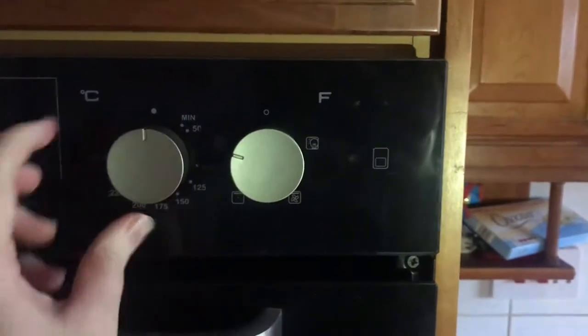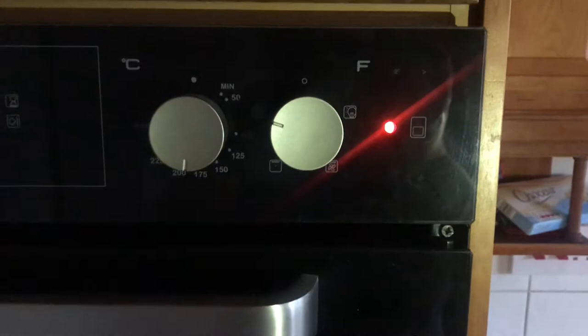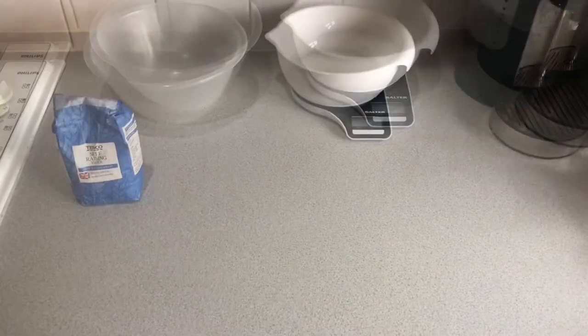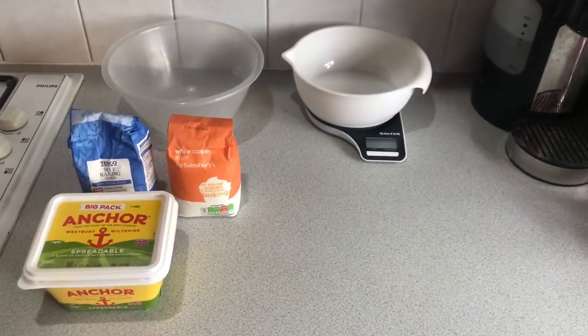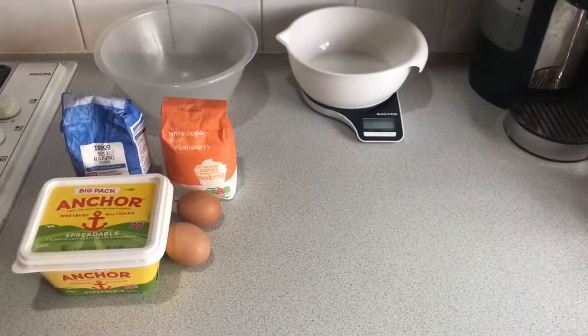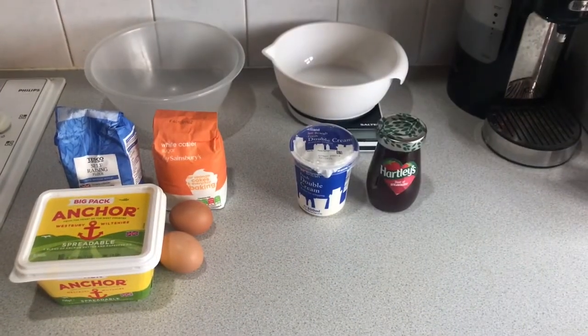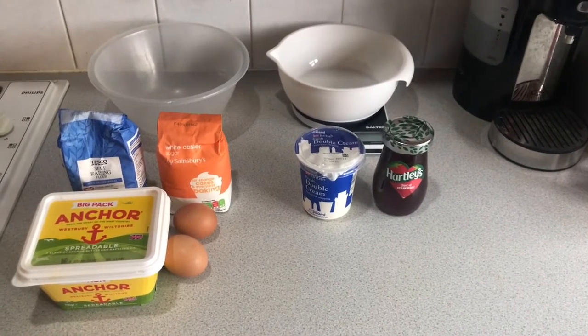So to start off with we need to preheat the oven to about 180 degrees Celsius. Ingredients: you will need self-raising flour, caster sugar, butter and two eggs. For the filling you will need double cream and jam, and then for that extra touch on the top you can add some icing sugar.